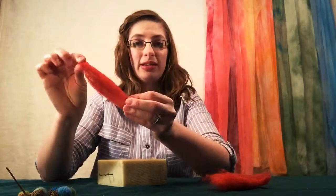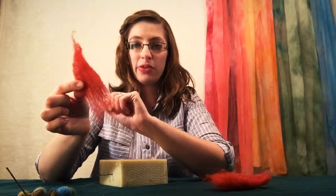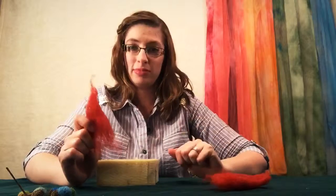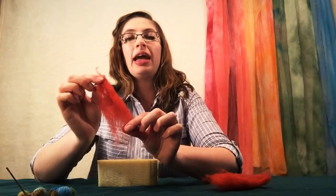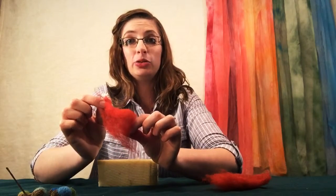We'll end up with a section about two or three inches long. The size of your wool will also be determined by the size of your acorn cap, so choose accordingly. We're going to start out by rolling a small ball out of our fiber, and remember, the tighter that you roll this, the less felting you'll need to do later.